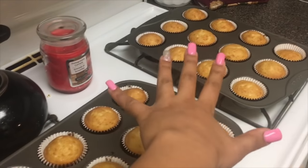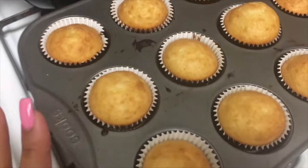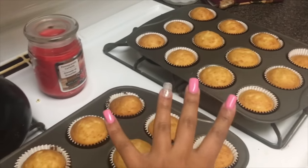All right y'all, so the cupcakes are out and cooling, and they actually came out really decent. They're the right golden color, so I'm happy about that.